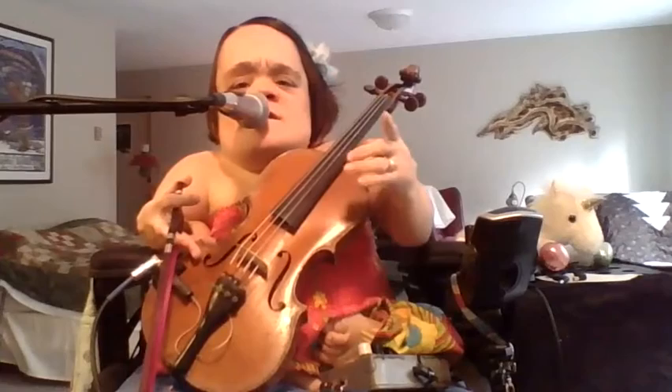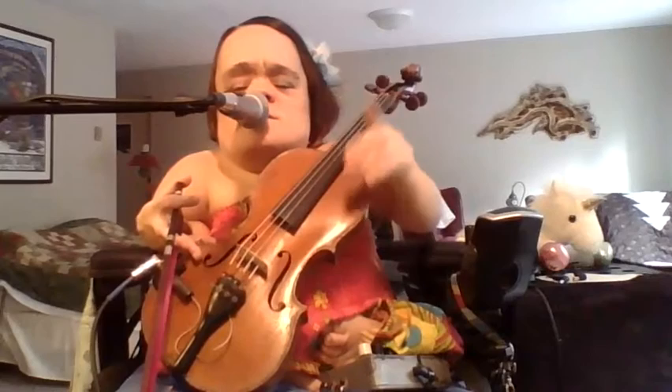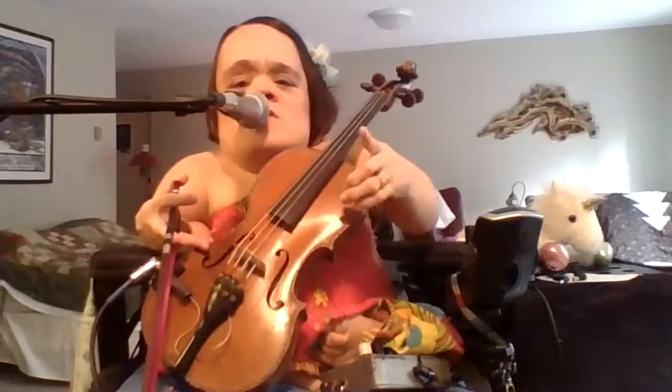Fate has clipped your wings. Good job — were you trying it at home? Let's try it one more time just to make sure you've got it down. Bird, why do you sing? Fate has clipped your wings.